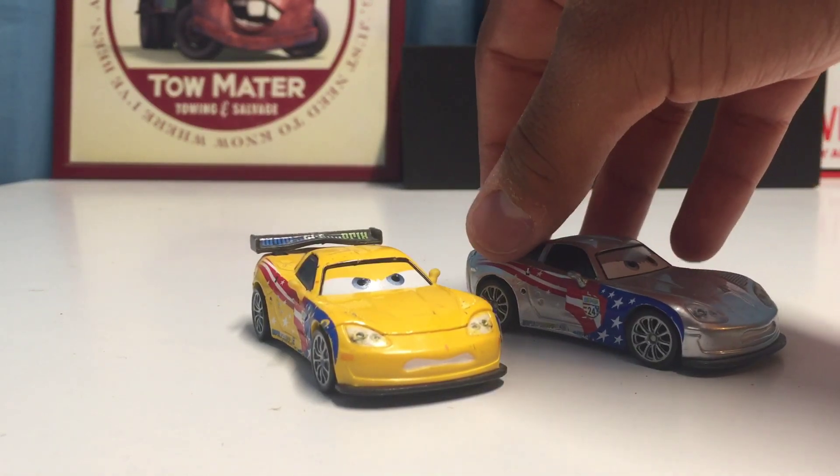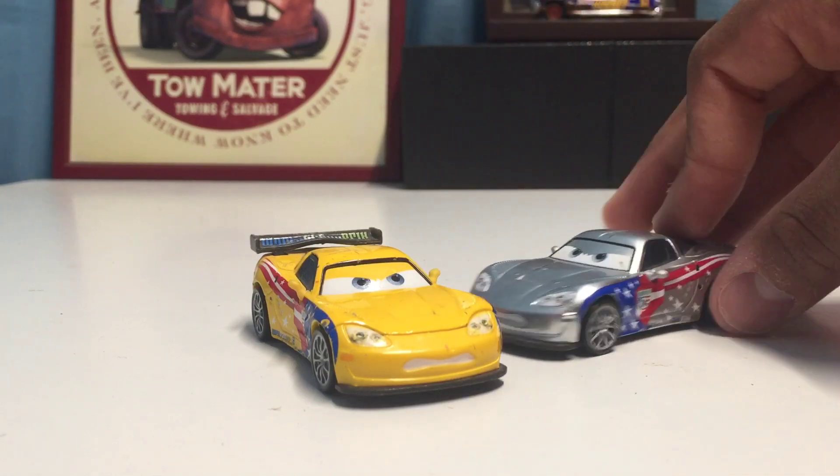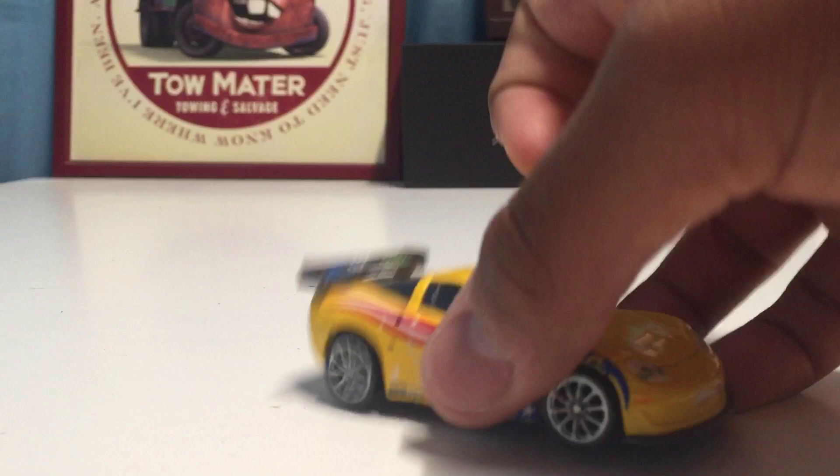And last but not least we have silver Jeff Gorvette — he's really cool as well. You can definitely tell the difference: all the yellow is basically replaced by silver, but it's the same expression.